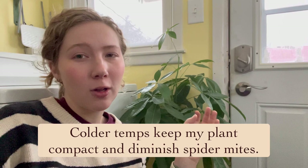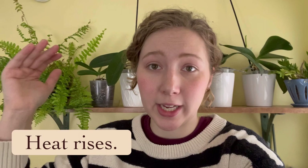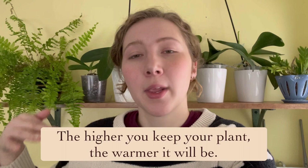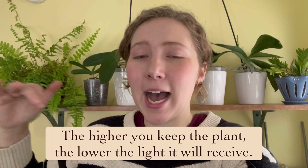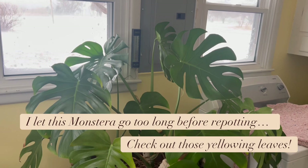The last microclimate to discuss is the floor — and everybody has this climate pocket. Floors are the coldest part of the house because heat rises, and it's something we don't always think about. The higher you get your plants, the warmer they'll be, but on the flip side, the higher the plants, the less light they'll have. So there's a balance. If you can get big plants like monsteras and money trees even three inches off the floor with a trivet or a dolly, that's going to help your plants out a lot.